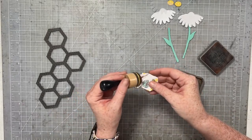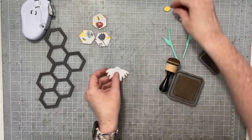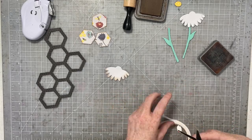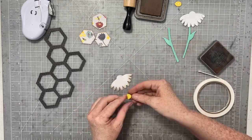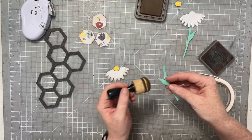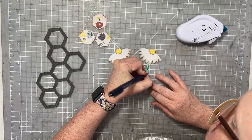Here is my black honeycomb — I'm going to ink the edges of all these hexagons. For my flowers I inked the white pieces, then on top I'm putting vellum, and on top of the vellum I'm using some Big Mama foam tape from Mom's Crafts. I'm going to pop up the centers of my flowers to make them daisies, then ink the edges and add the stems to the daisies.